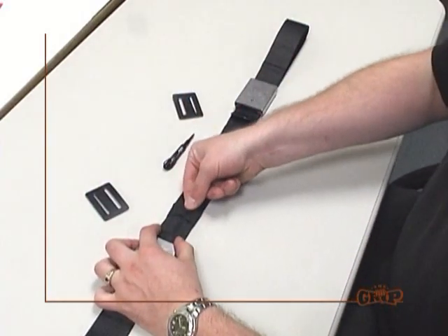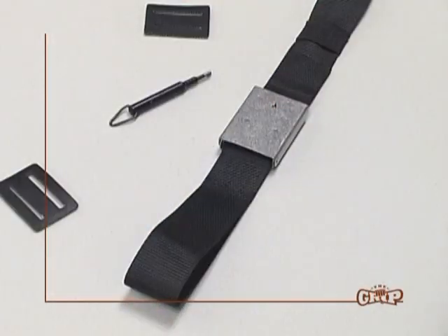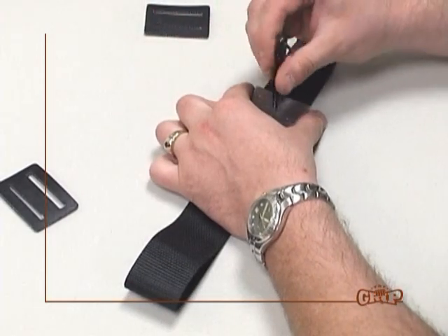Slide the two elastic loops towards the center of the belt approximately 3 inches from each belt buckle. Unlock both buckles and disengage the free ends of the web belt from the buckles and lay the web belt flat.